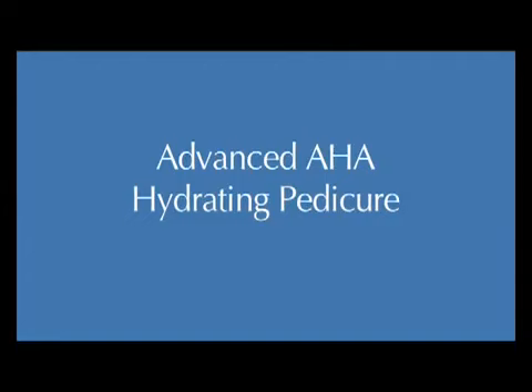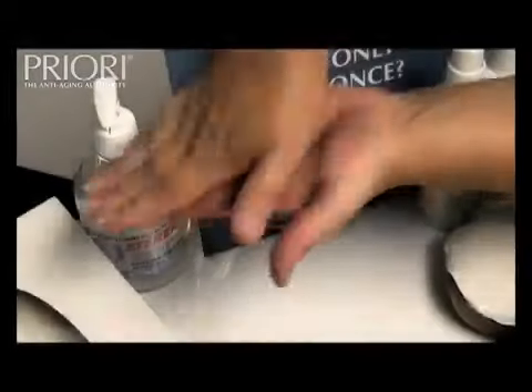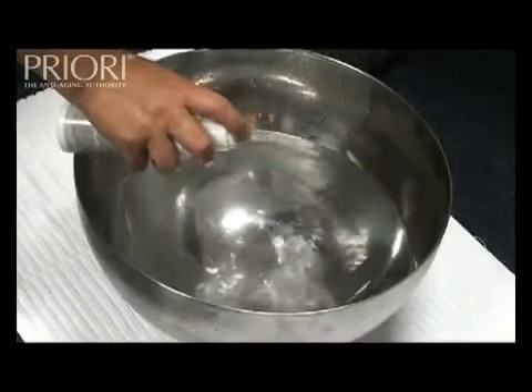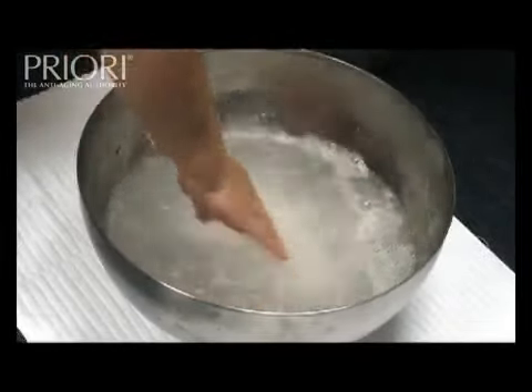Advanced AHA Advanced Hydrating Pedicure. Start your treatment with the most important skin analysis and skin consultation. Ensure you sterilize your hands. Prepare three pumps of gentle facial cleanser into a foot bowl to prepare a foot soak.